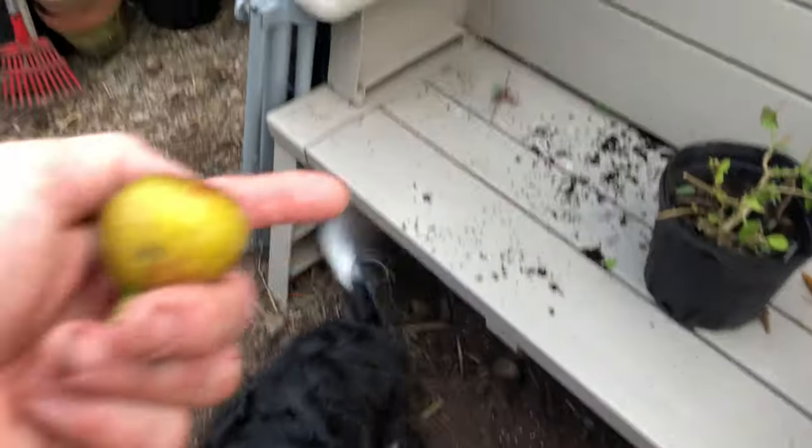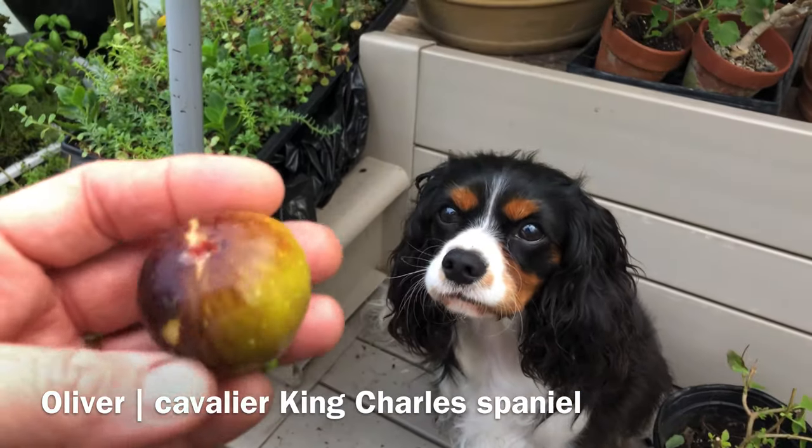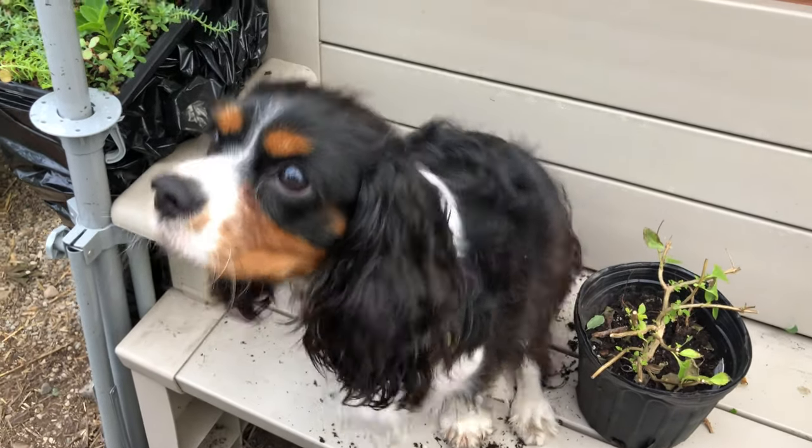Why don't you get up there on your bench? Can you get up? Good boy. We're going to bite into this, show you what it looks like. It looks pretty good. It looks really good.